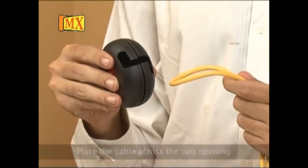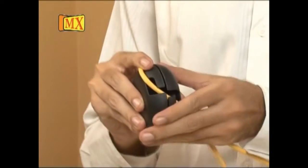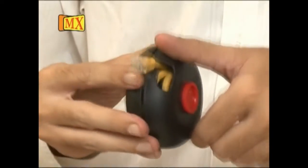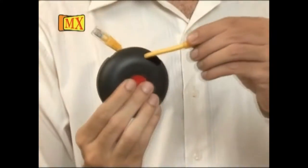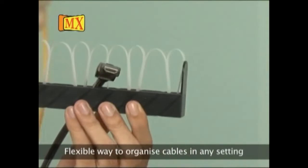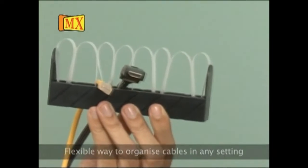Cable Bike. Step 1: place the cable across the two openings. Step 2: turn the two halves in opposite directions. You can adjust the length of the cable as much as you want — an easier, flexible way to organize cables in any setting, along walls, floors, or desktops.